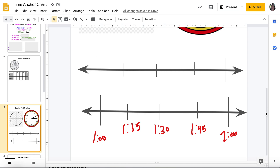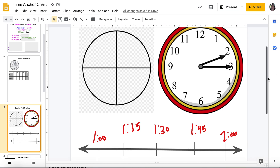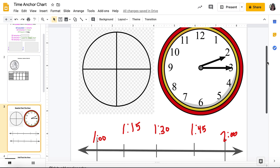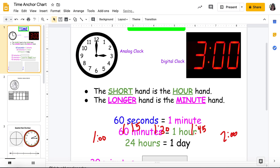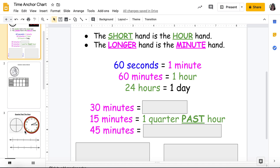We talked about the minute hand being at the three meaning 15. Where did 30 and 45 come from? If I moved the hand down halfway, that's 30 minutes, and the other split would be 45 minutes. Because how many minutes are in one hour? 60. And if I do 60 divided by four, it's 15. So I can also tell time using a number line. Quarter past the hour means 15 minutes.